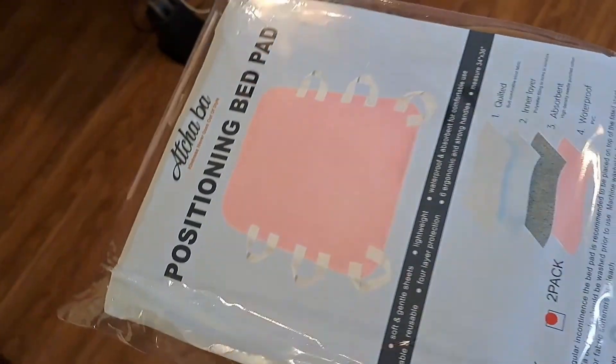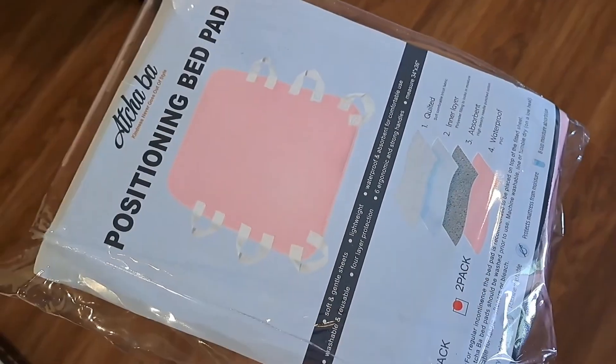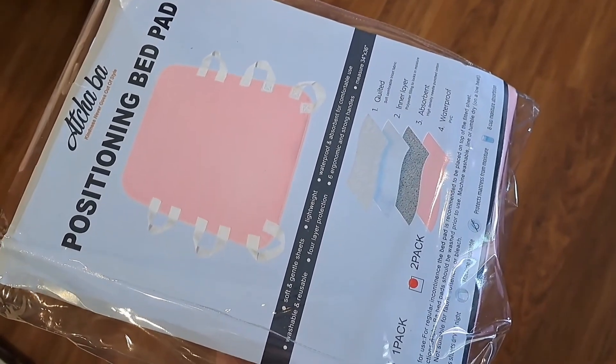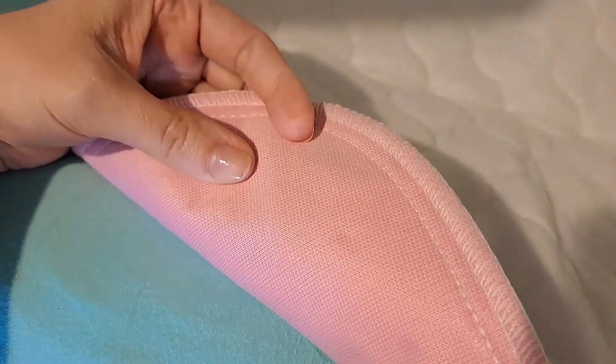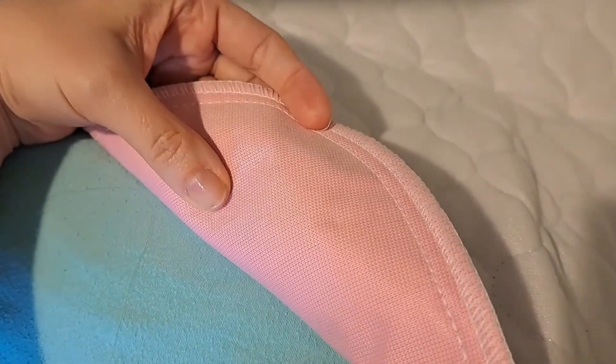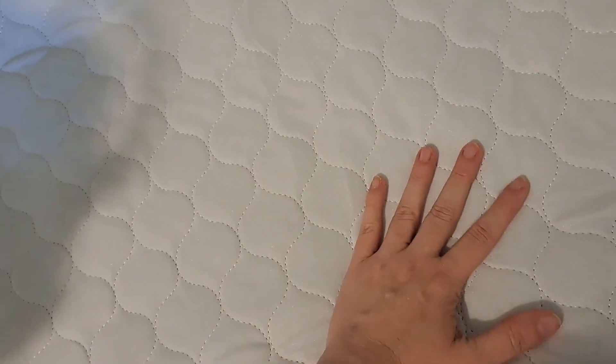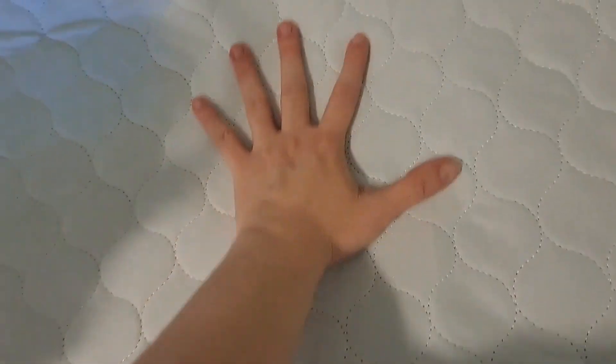At the recommendation of our home health nurse, we bought two of these positioning bed pads. I'm going to show you how it fits on our bed. The pink side goes on the bottom, and that is your waterproof layer. And then this is a nice soft white quilted layer.